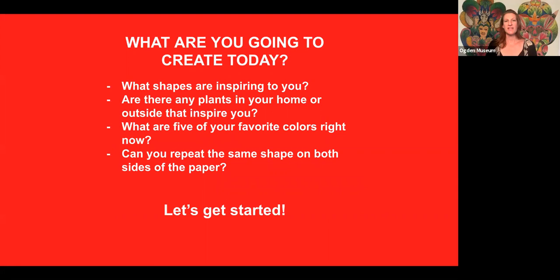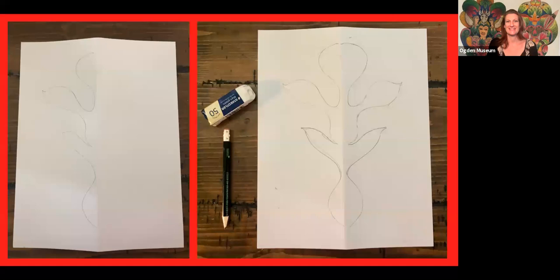Some things for you to think about when you start to make your work of art today: What shapes are inspiring to you? Are there any plants in your home or outside that are inspiring? What are your five favorite colors right now? And can you, as a challenge, repeat the same shape on both sides of the paper?